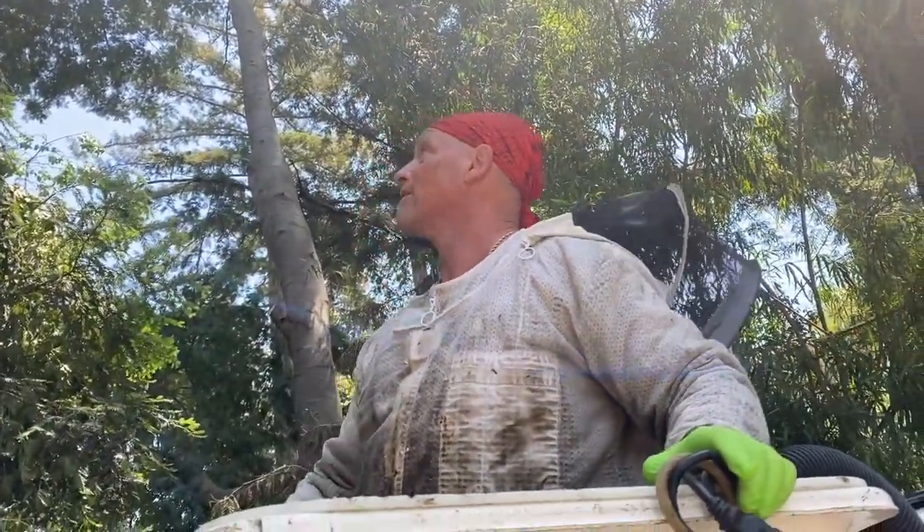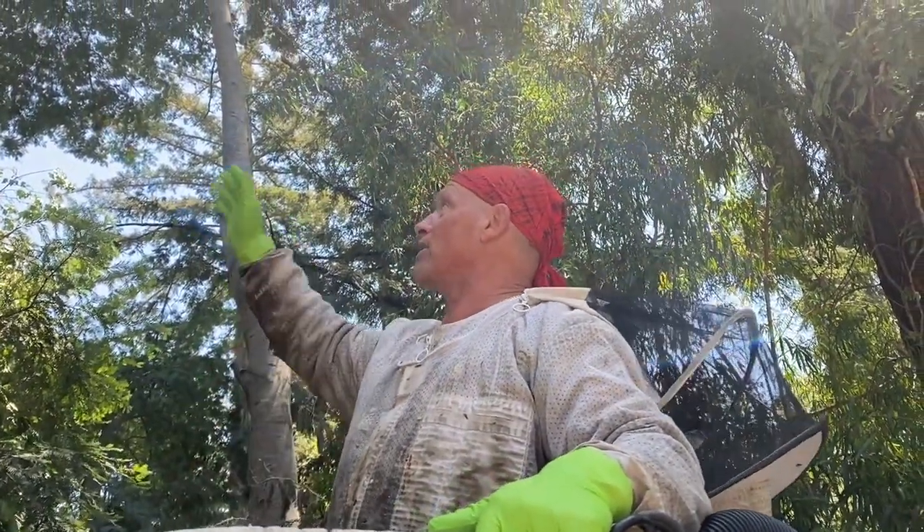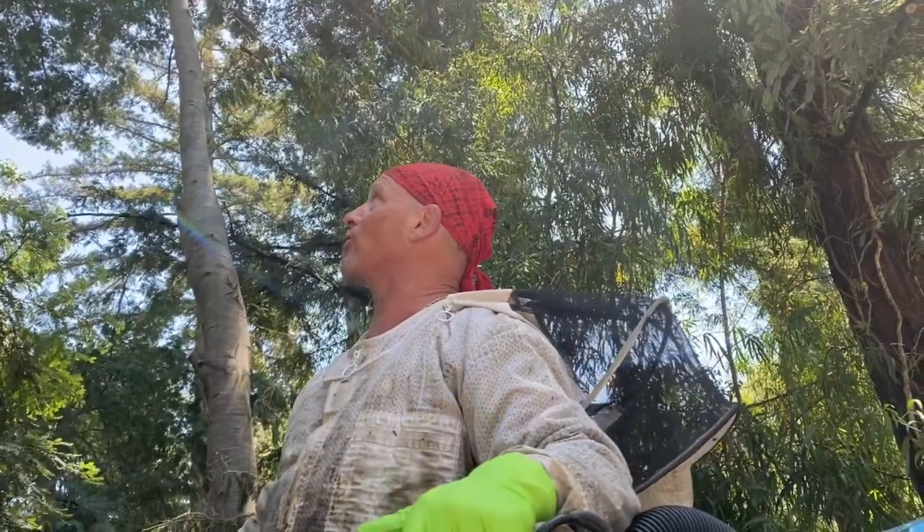All right, Surfer Ray here. It's day two on this tree cut out. These guys couldn't finish up and there's a bunch of bees on the outside. There must be a hole somewhere or something. But anyway, they want me to do the cut.